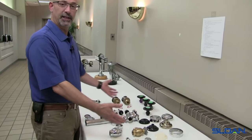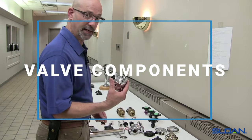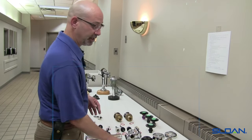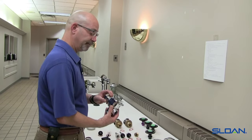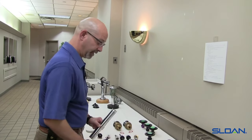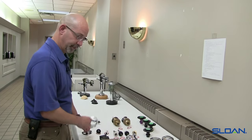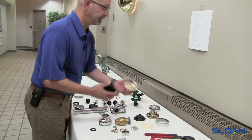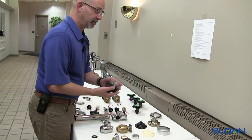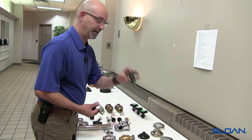Here we have laid out in front of us an exploded or broken-down view of all the components. We have the control stop — this is the exposed version, and here we have the concealed version. Then we have the valve body and the vacuum breaker assembly, as well as the handle and the spud coupling assembly. Inside the valve body we have an inside cover, covered by the chrome cover, as well as the heart of the flushometer — the diaphragm assembly.